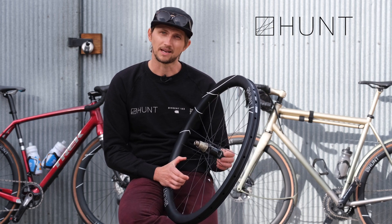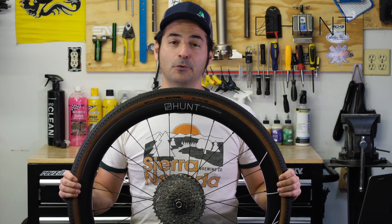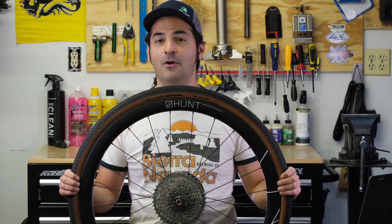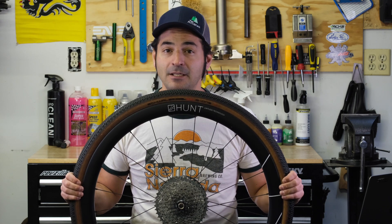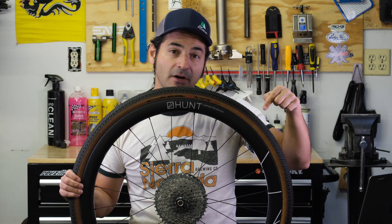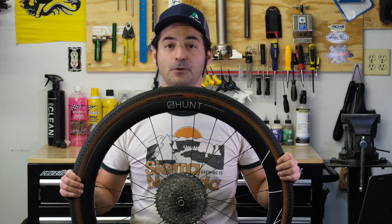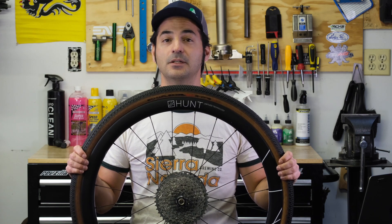So that's the full rundown on the Hunt 42 Limitless gravel wheels. Thank you to Sam for running down all the details. If you'd like me to do a fully independent review of these wheels, go down and hit that thumbs up — if it gets a hundred thumbs up, I will do a fully independent review of the Hunt 42 Limitless gravel wheels.